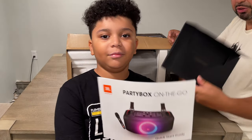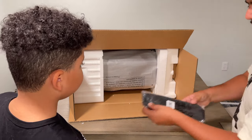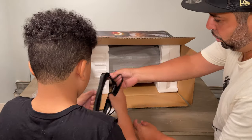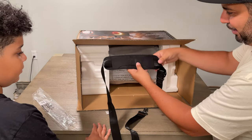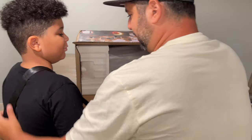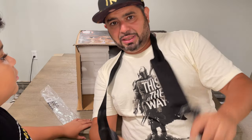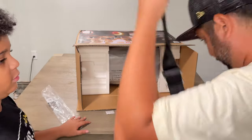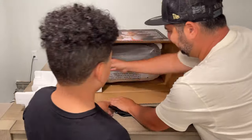All right, so we got the instruction manual — most things come with those. We got a bandolero strap with JBL on it. It's a cross-body strap so you can carry your party on the go on your shoulders. Let's get out the star of the show.